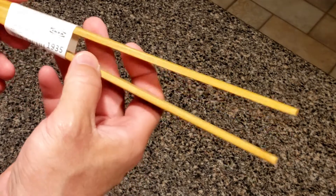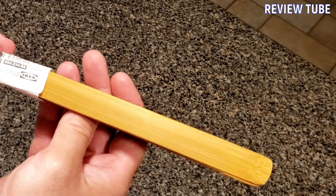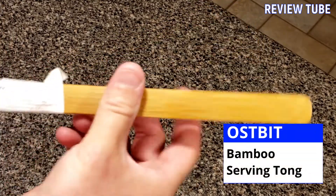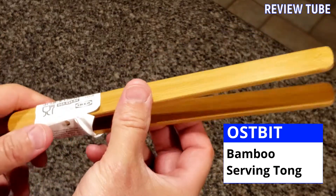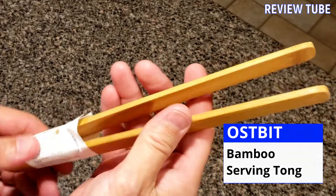Hi everybody, thanks for watching. This is yet another IKEA product review. I love their little kitchen gadgets and this thing is beautiful. This is their Ostbit — O-S-T-B-I-T. IKEA of Sweden is the designer and it's a bamboo set of kitchen tongs, and they are sleek.